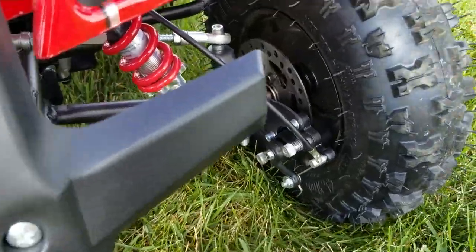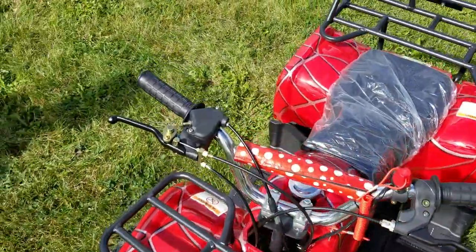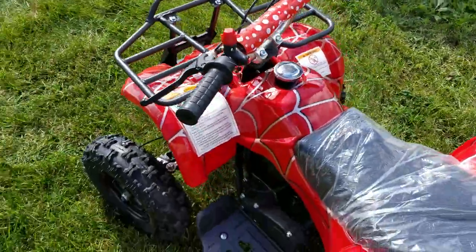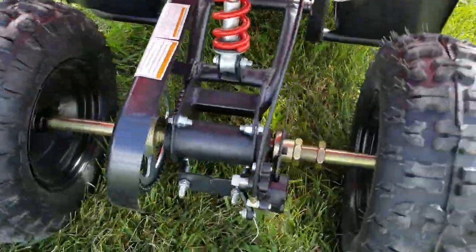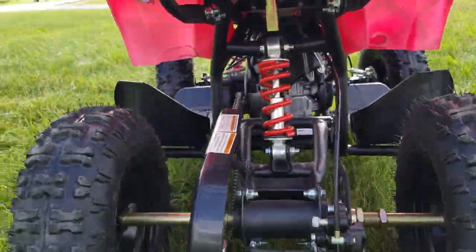You also have disc brakes in the front as well as dual shocks in the front. You've got disc brakes in the rear as you can see here in the video — it'll stop on a dime. There's also a rear mono shock.